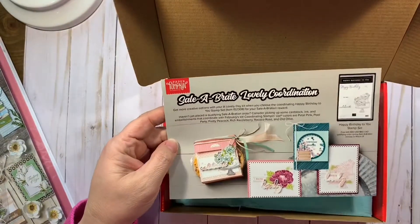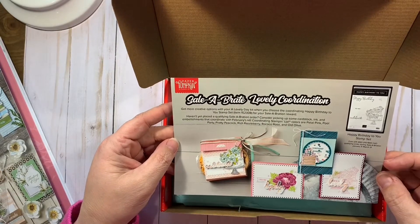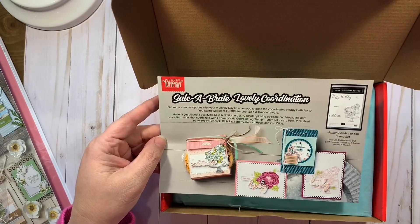So this is also a little flyer about celebration. This kit does coordinate with the Happy Birthday to You stamp set, which is in the celebration catalog.